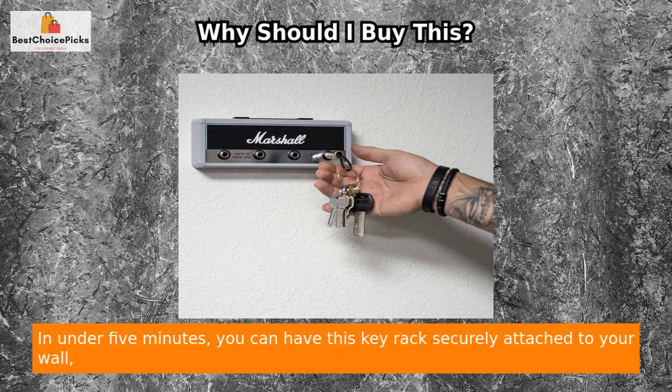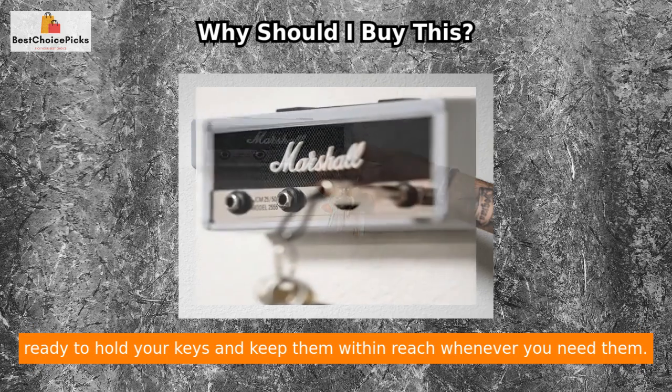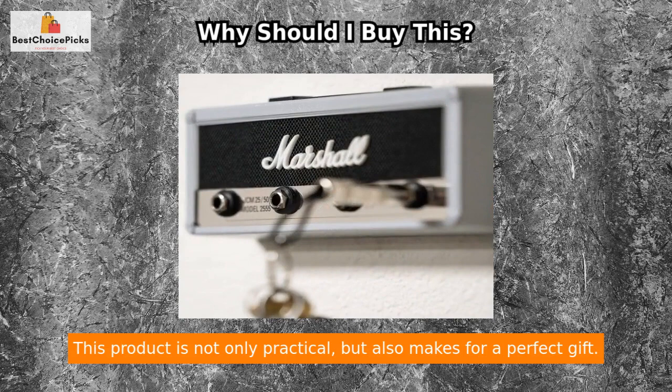Installing the Key Marshall ACCS 10336 is a breeze, thanks to the easy-to-use wall mounting kit. In under five minutes, you can have this key rack securely attached to your wall, ready to hold your keys and keep them within reach whenever you need them.